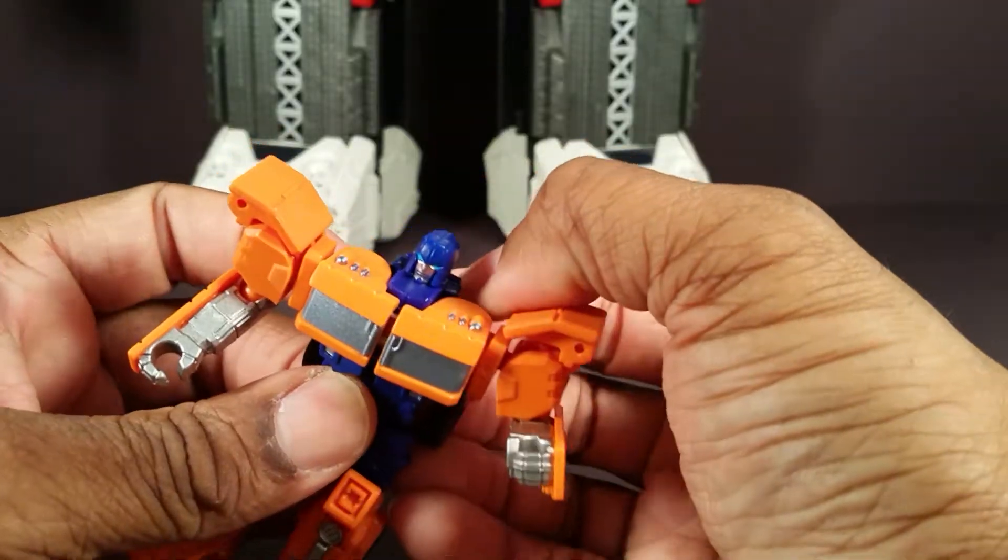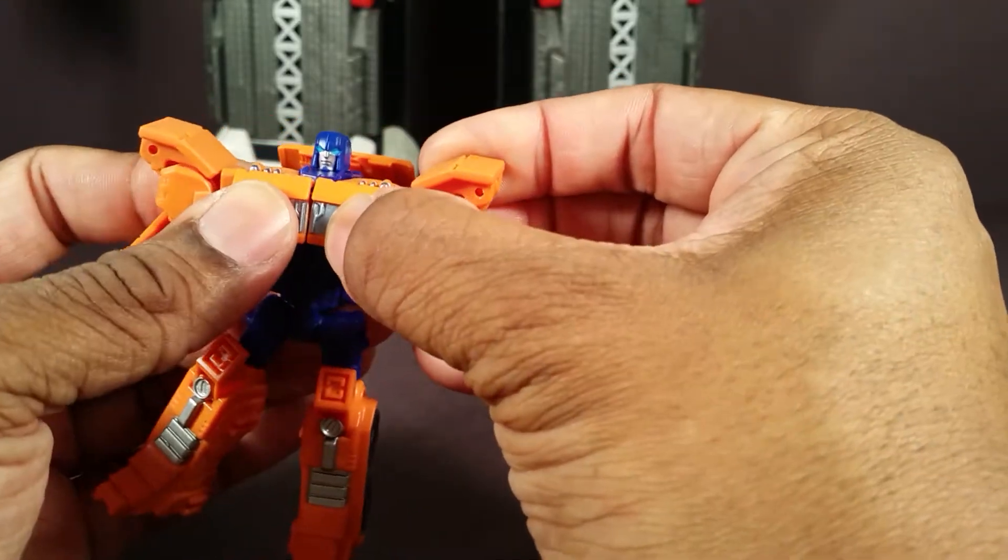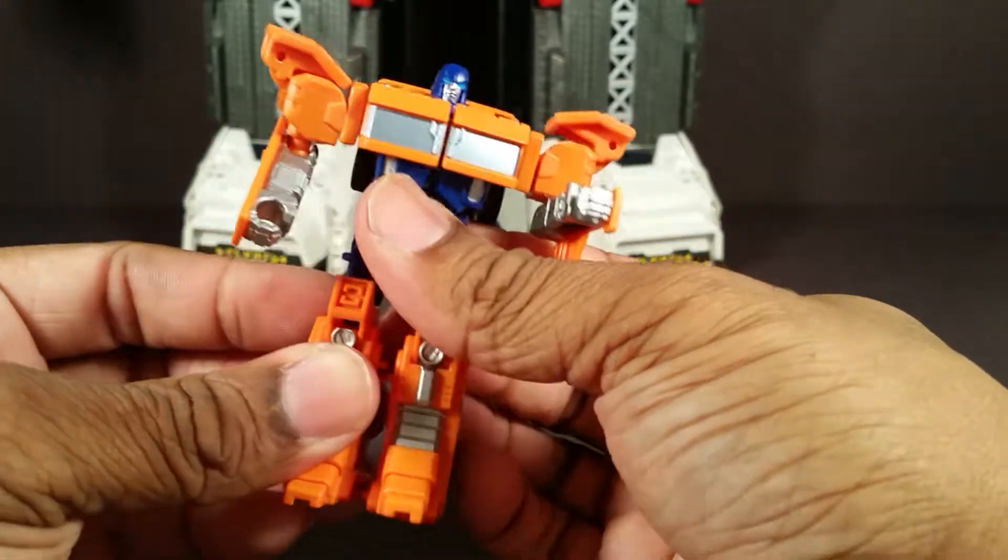I really like him. I didn't really care about this figure, but I got him at a discount and I think he's really cool.